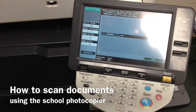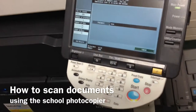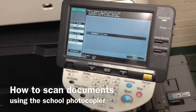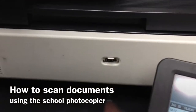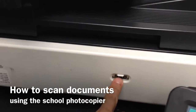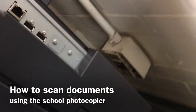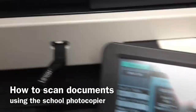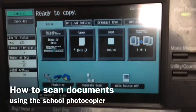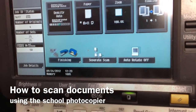Here's how to scan documents in a really fast and efficient way using our school photocopiers. I'm going to log in, and you can see that in the workroom our photocopiers have the USB port here, but in some cases like our main office you'll find them over here on the side as well. I'm going to plug this in, and as soon as I do that you're going to notice that something comes up on our screen that detects it.